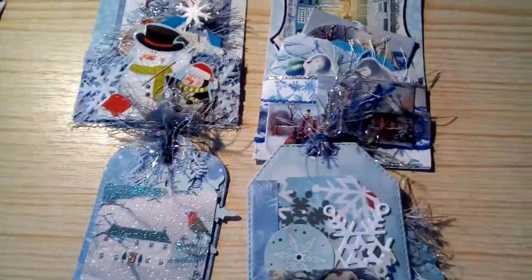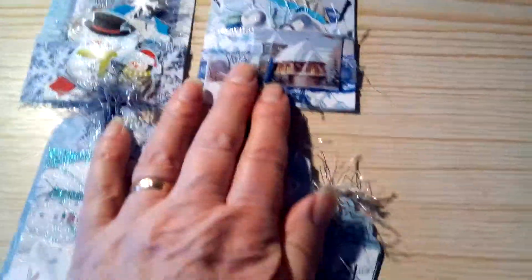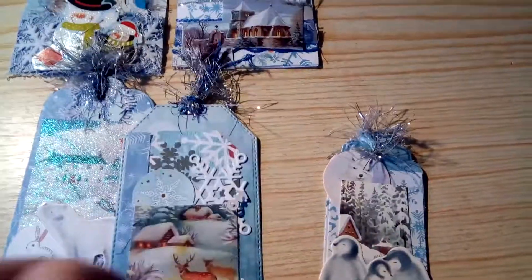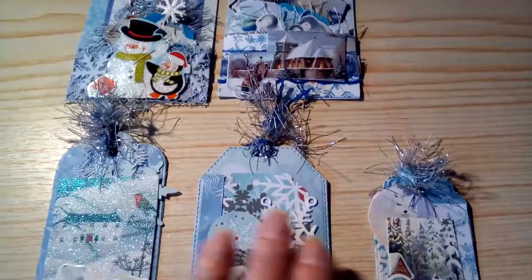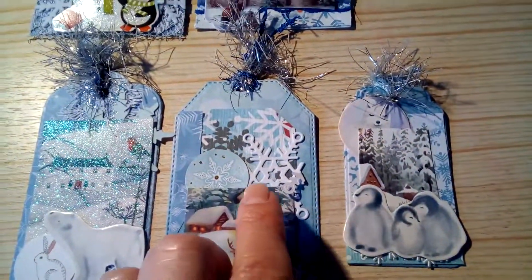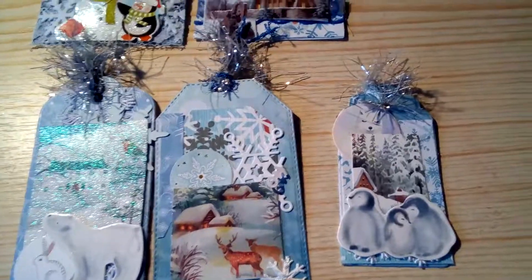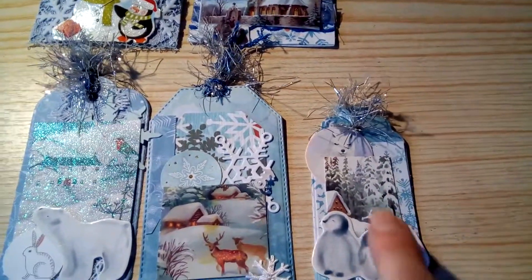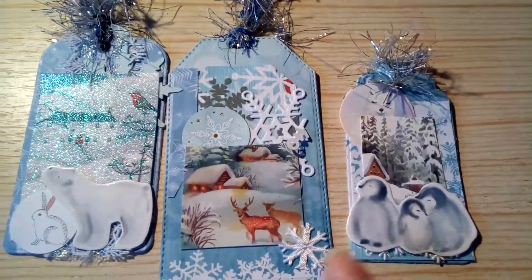I've used lots of backing papers and toppers and bits of lace and all sorts of bits and pieces. The other three tags could be any size — they're smaller — and this one, which I'm struggling to get a hold of because where I'm reaching it is not level with the camera. I've got all sorts — that is a snowflake trim so I've cut that off and put it there — backing cards, backing papers, little toppers.